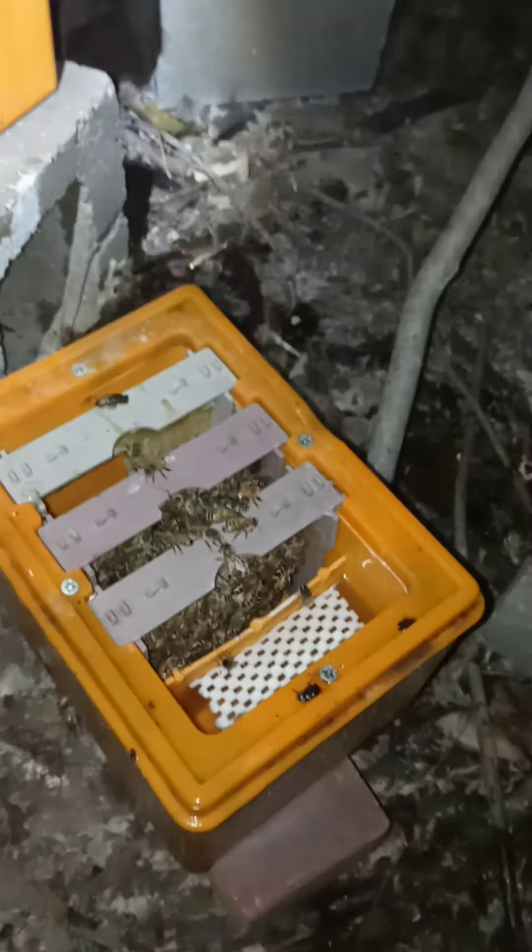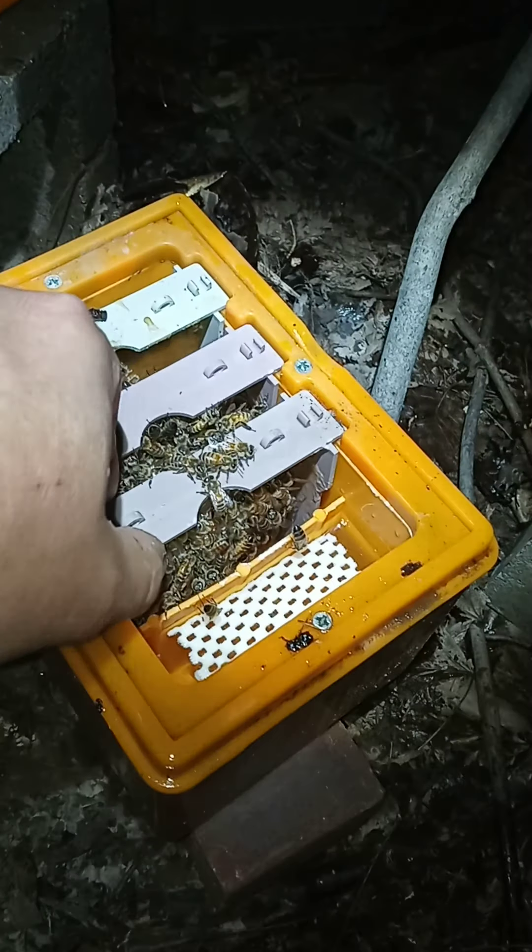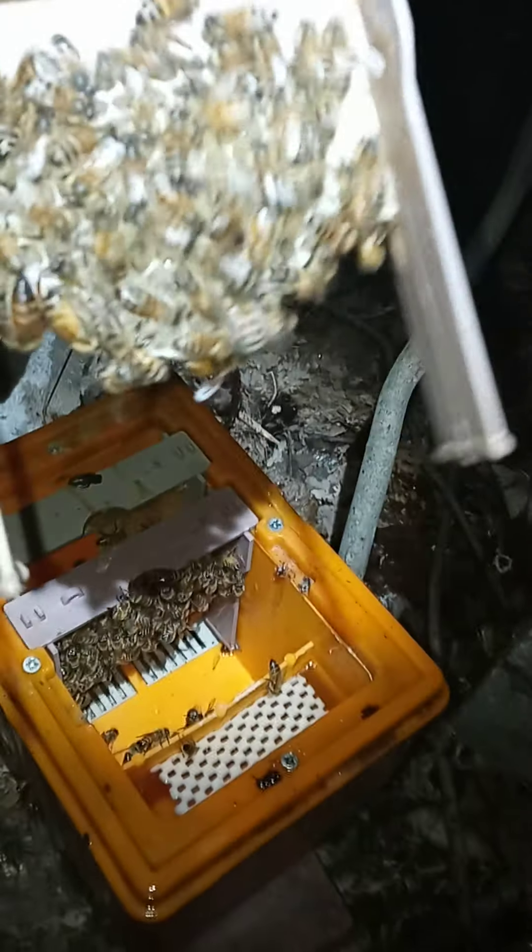They're not bad little nucs — they were only about 12 to 14 bucks a piece shipped. I had to work on them though.